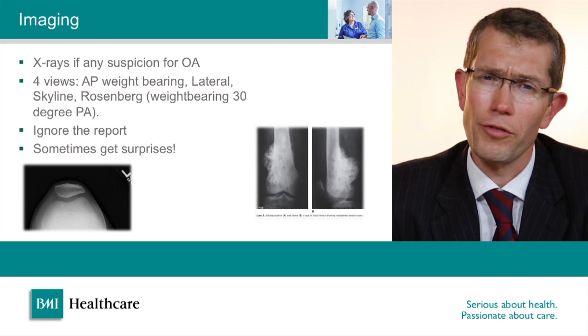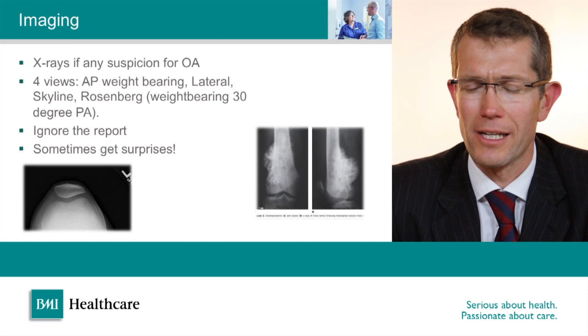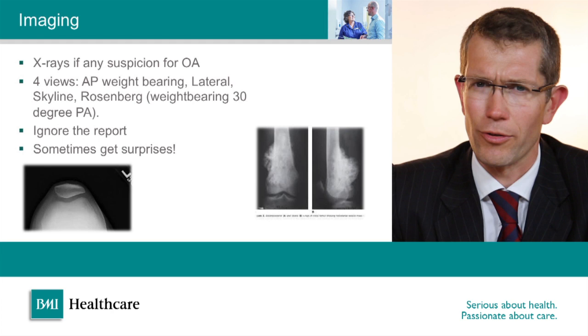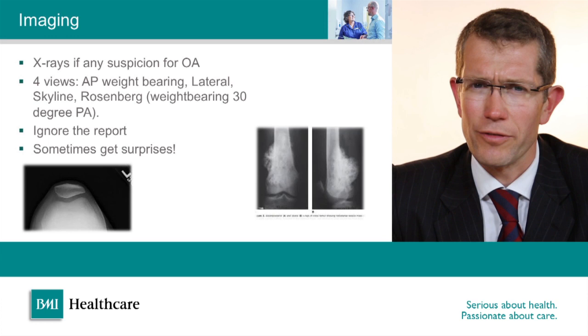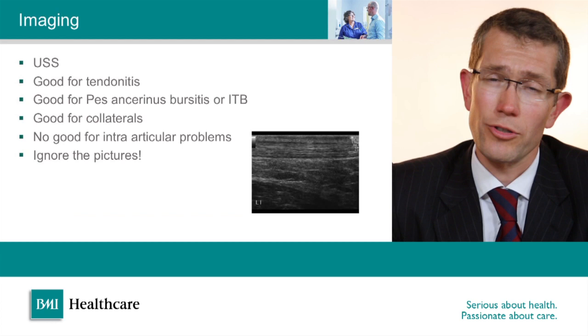When assessing a knee I tend to get a four-view series of X-rays: an AP weight-bearing view, a lateral view, a skyline view, and a Rosenberg view, which is of particular merit for assessing the lateral compartment of the knee with the X-ray taken in partial flexion bearing weight. I tend to look at the pictures myself and ignore the reports. X-rays are useful partly for confirming what you think you've found clinically, but they sometimes throw up some surprises which can catch you out.